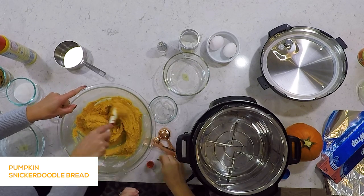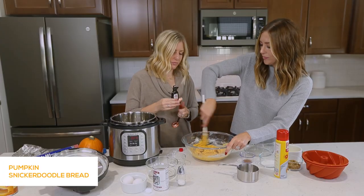Smells good. It does — it smells like the holidays, it smells like pumpkin.